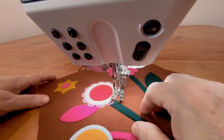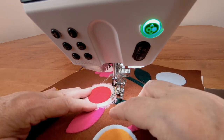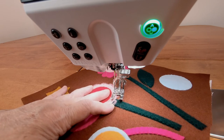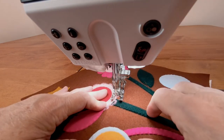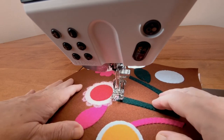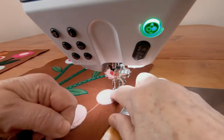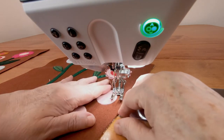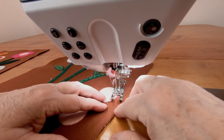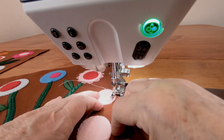Stitch only one pattern without turning. Stop, turn, and then repeat all the way around the circle. Overlap or stop short when you come back around if the last repeat doesn't fit. Usually whatever you do here will look just fine. My machine has a way to set it to make only one repeat of the pattern at a time. Look in your machine's manual since a lot of machines today can do that and it's helpful here.